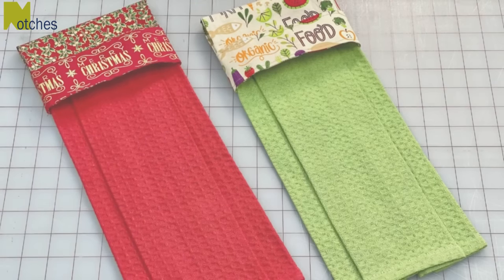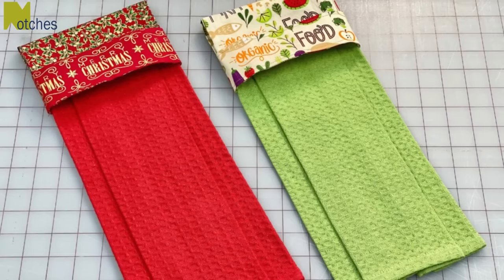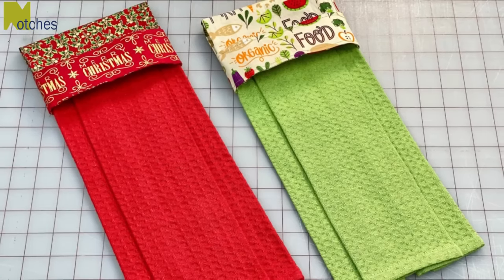Hi everyone, Angela here. In this tutorial I'm going to show you how to make these hanging tea towels that I designed.